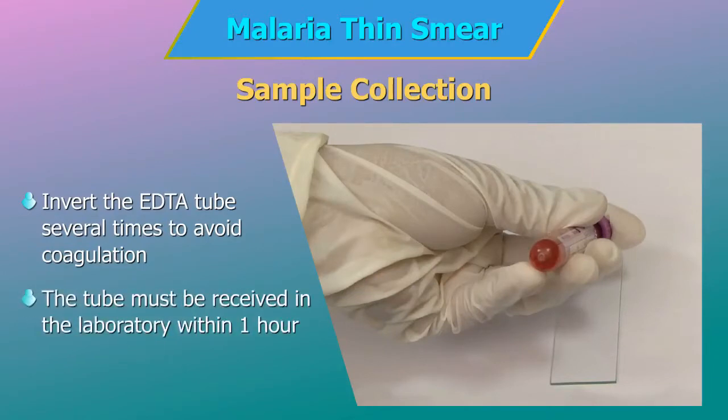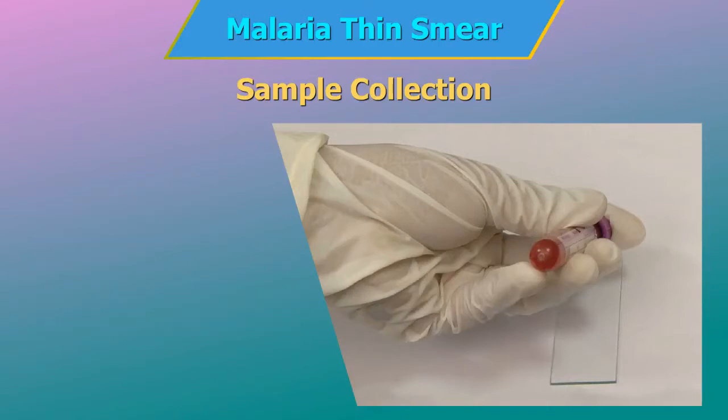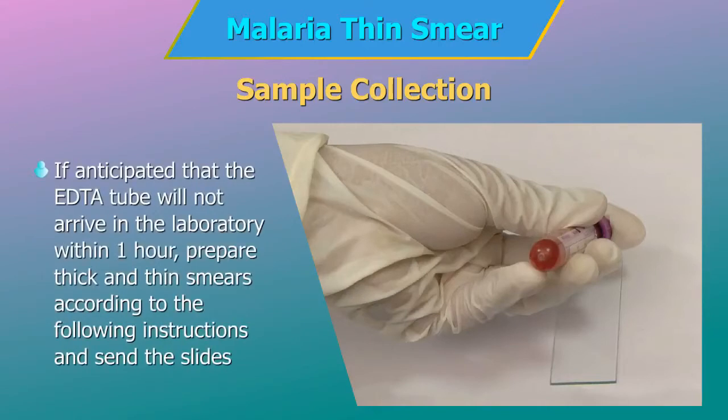The tube of preserved blood must be received in the laboratory within one hour of collection for best results. If it is anticipated that the EDTA tube will not arrive in the laboratory within one hour, prepare thick and thin smears according to the following instructions and send the slides and the EDTA tube to the laboratory immediately.